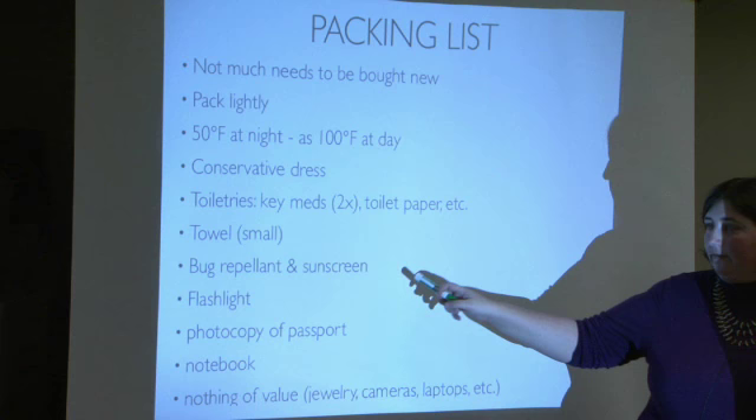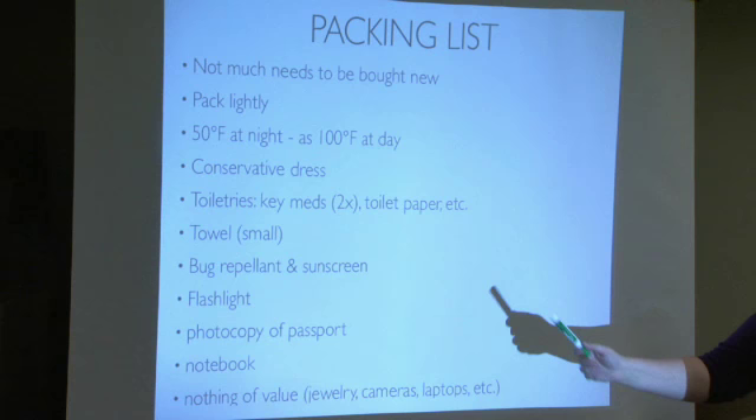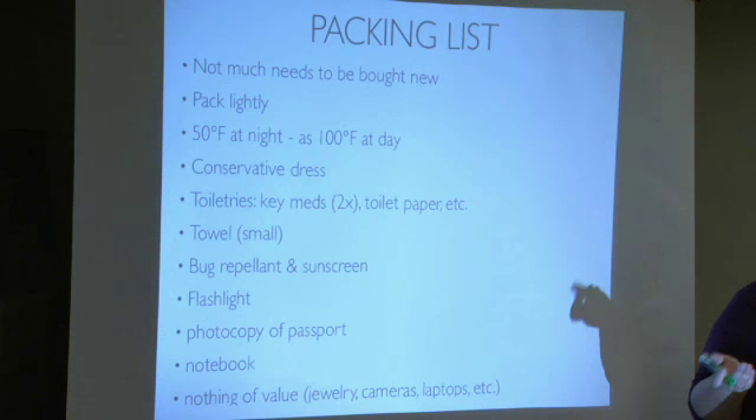Bring bug repellent and sunscreen — the sun is much stronger and you will burn if you're fair-skinned. A flashlight is key. Bring a photocopy of your passport and a notebook. Don't bring anything of value — no brass rats, skip or wear very subtle earrings. For cameras, a small junky point-and-shoot is fine, but a DSLR with switchable lenses is not ideal. A point-and-shoot is totally fine.